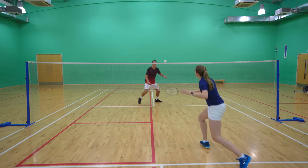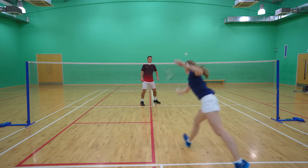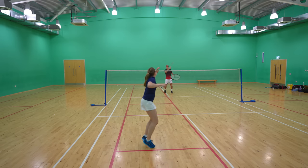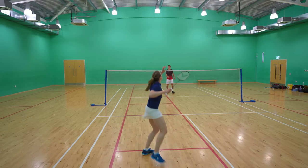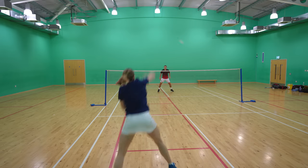For the return of serve there are no real new shots that we haven't already covered in this video. From the low serve you can play a net shot, lift, drive, or push, and from the flick serve or high serve you can play a smash, a clear, or one of the seven different types of drop shots.